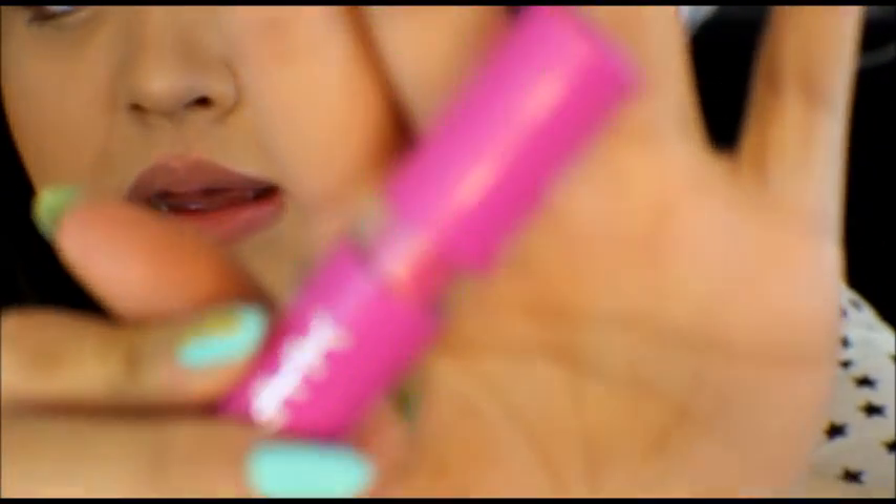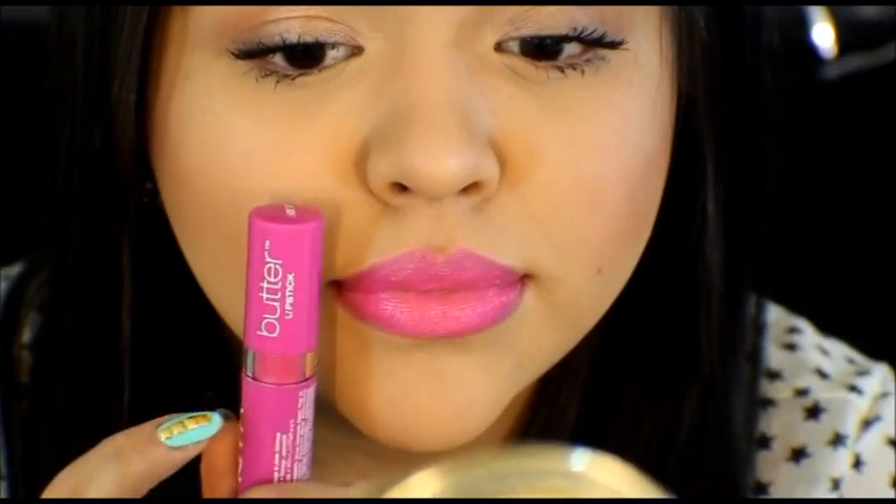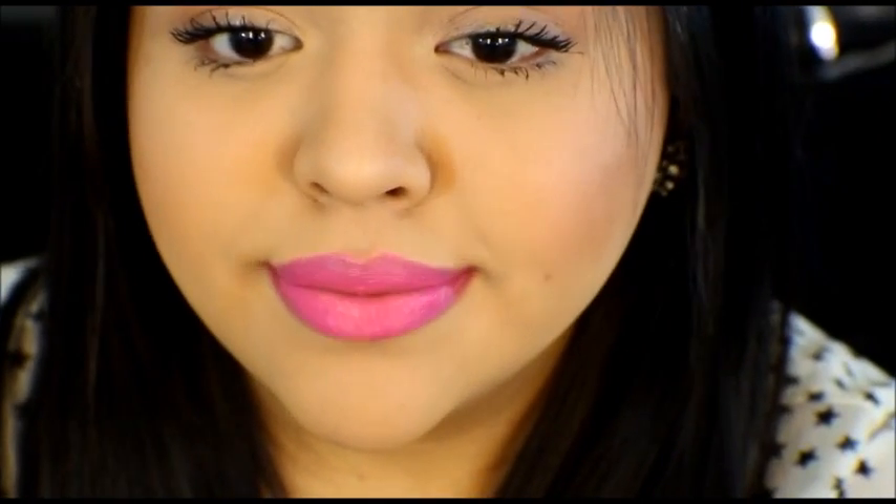The next one is Razzle Fiesta, which is like the fuchsia neon pink, just a darker pink. This is Razzle Fiesta right here, and it does look like what it does in the bottle. I like this one a lot more than the other ones, definitely. Makes my teeth look white.